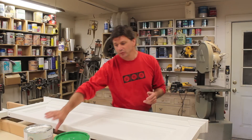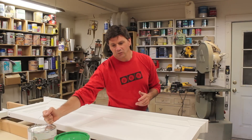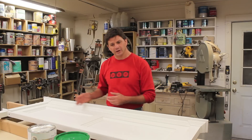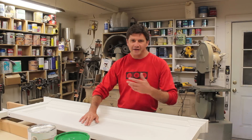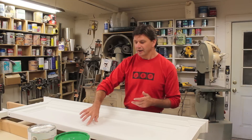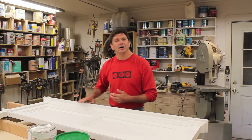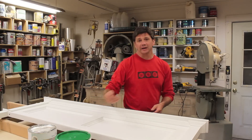Once that was done, I primed the whole headboard using Fresh Start by Benjamin Moore — it's a latex primer. Whenever you use a latex primer on wood it's going to raise the grain and give the wood a rough feel. What I like to do is prime the project first, because that will emphasize any imperfections so I can really see them. I'll come back later and fill any of the nail holes and anything else, like maybe a miter that isn't quite tight, let that dry, and then sand the primer and the fill all at the same time.